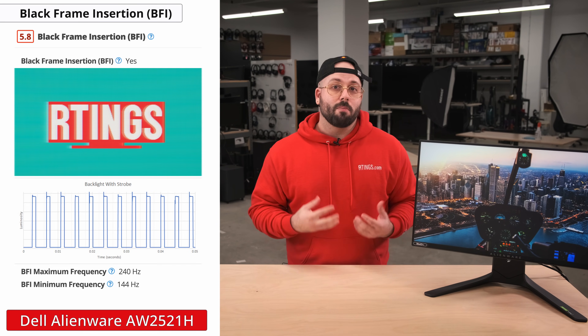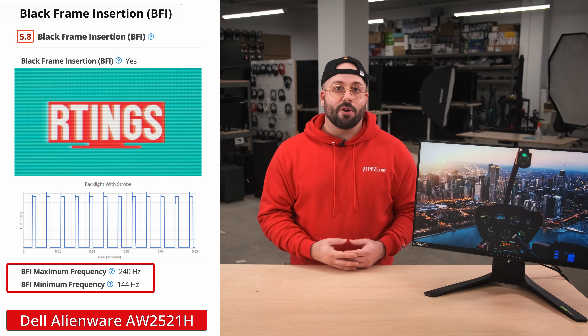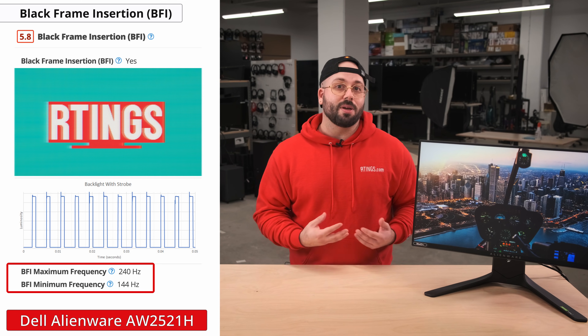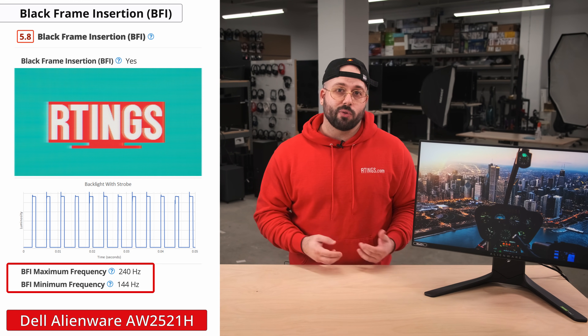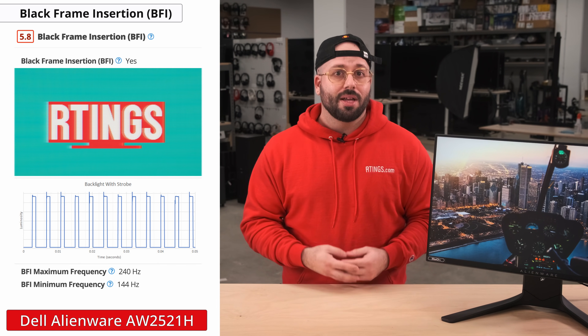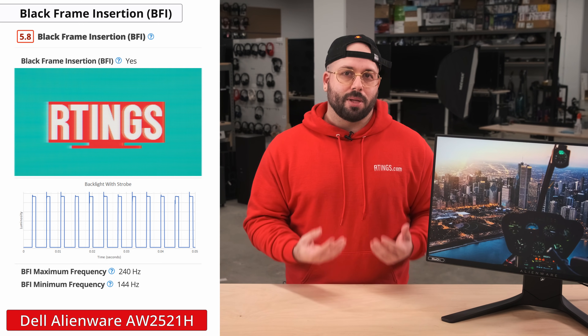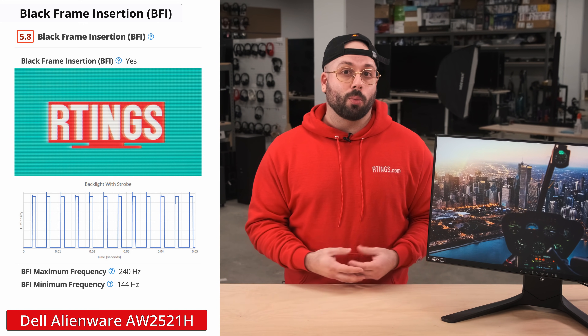This monitor has great motion clarity, but if you want to, you can further improve it by enabling black frame insertion. BFI reduces persistence blur by turning off the backlight between frames. This reduction in motion blur clears up the image a lot and makes it easier to track opponents. However, on this monitor you can only use BFI at either 144Hz or 240Hz with VRR disabled. It's important to note that our scoring for BFI is fairly primitive and only looks at the supported range — it doesn't factor in the effectiveness of the implementation, which is an aspect we hope to improve in the future.